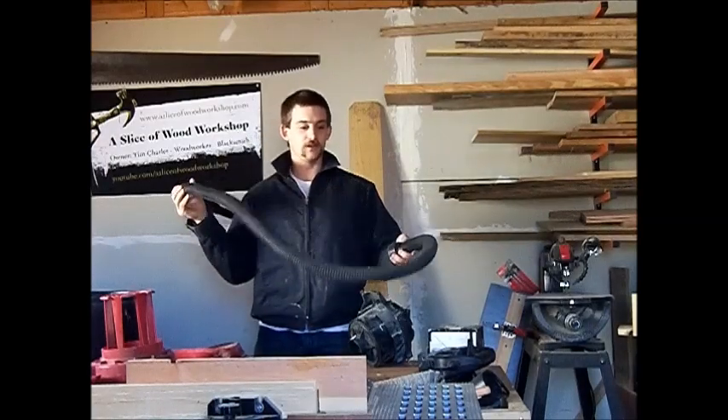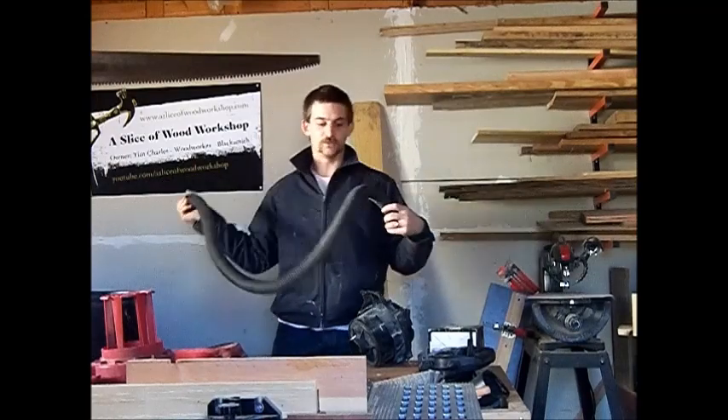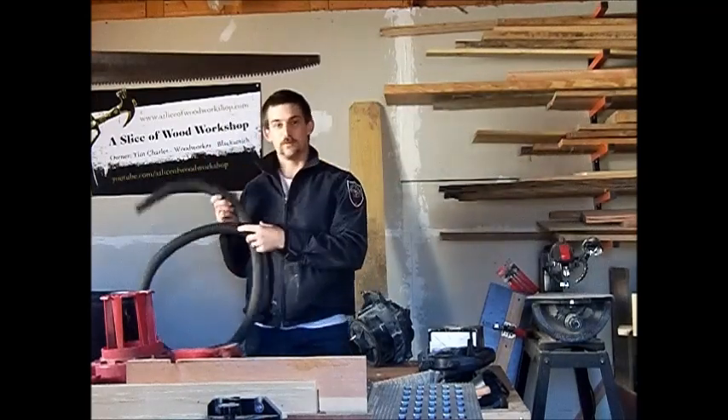I don't know if this is going to work, but I'm going to take you guys along on the build, and if it works, good — if not, we'll move on to the next thing.